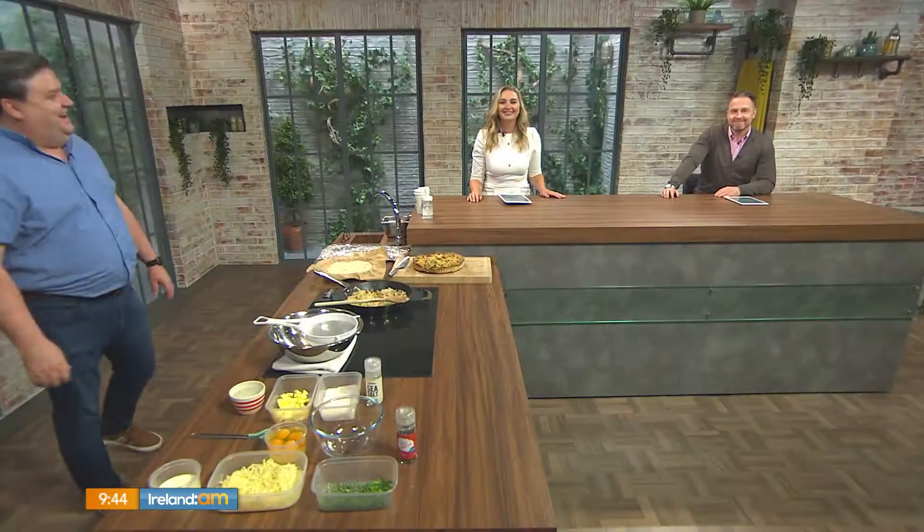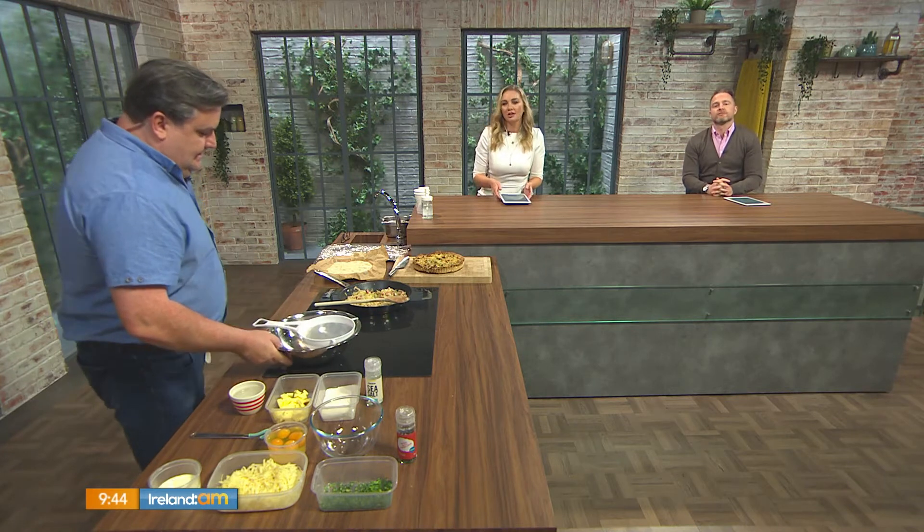Welcome back. We have a classic dish that works for either lunch or dinner, depending on what way you want to serve it. Simon is letting us in on the secret to his perfect quiche. This is a cracking little lunch dish — you can serve it hot or cold with a side salad. People tend not to have a go at it because of the pastry; it's a little tricky to make.